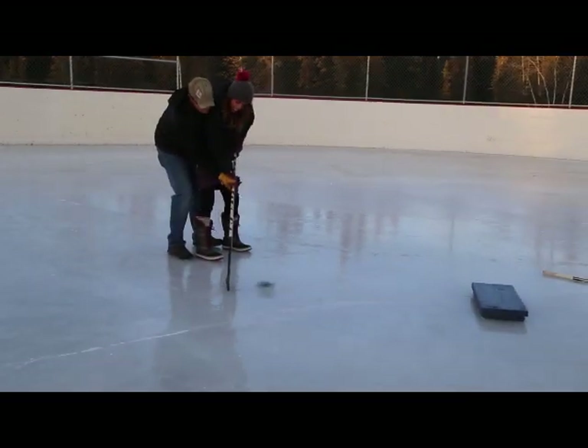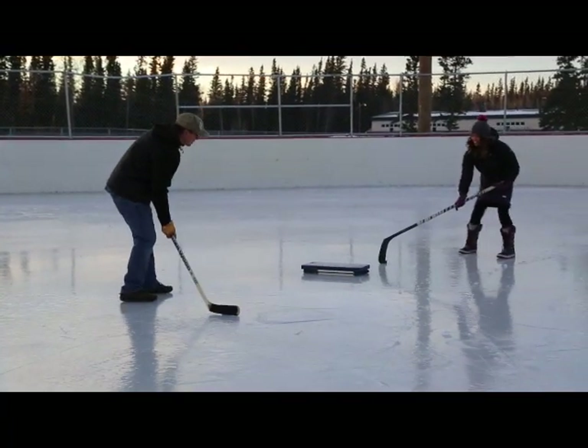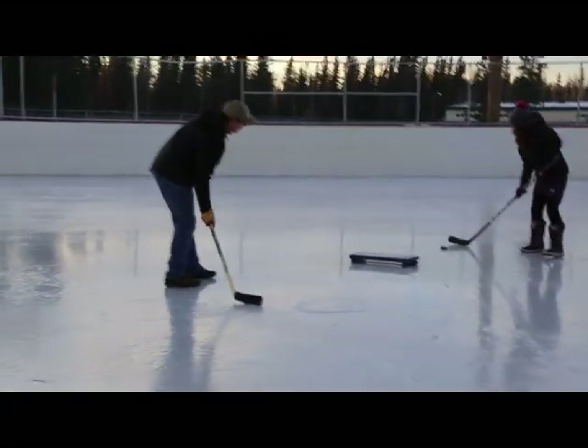We hope you enjoy your puck passer and it gets lots and lots of use. Please share if you build. Thanks so much for watching. Happy Holidays.